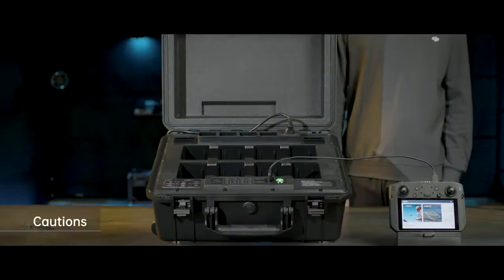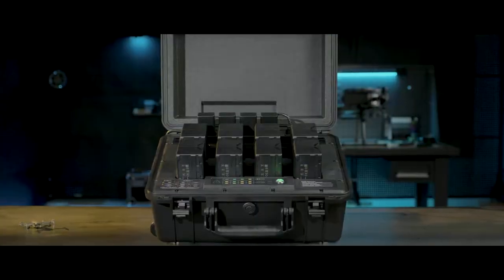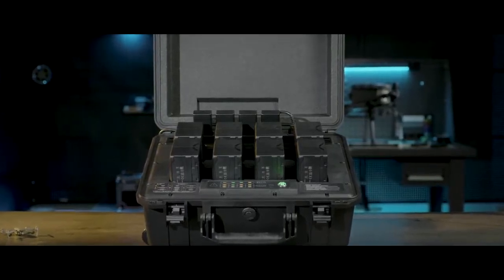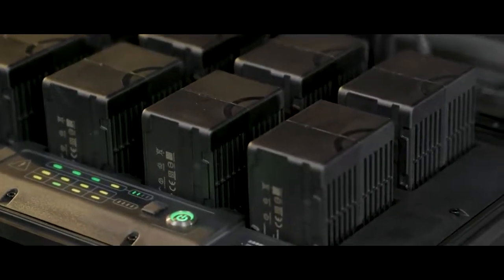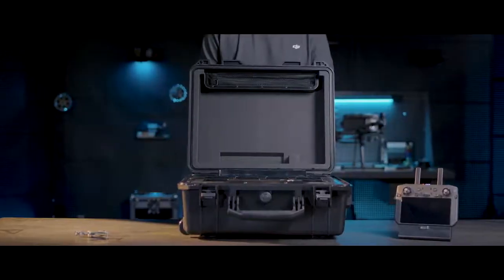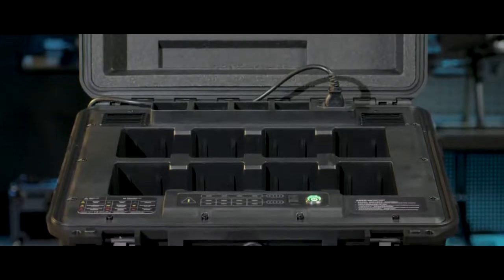Ensure the ventilation and cooling functions are normal during use. Place the battery station in an open place. Keep it leveled, stable, and away from inflammable and explosive articles. Do not charge batteries with the battery station closed. The BS60 battery station is only compatible with TB60 Intelligent Flight Batteries and WB37 Flight Batteries — do not use it to charge batteries of any other models. Keep the battery station dry and away from any liquid such as water and oil.